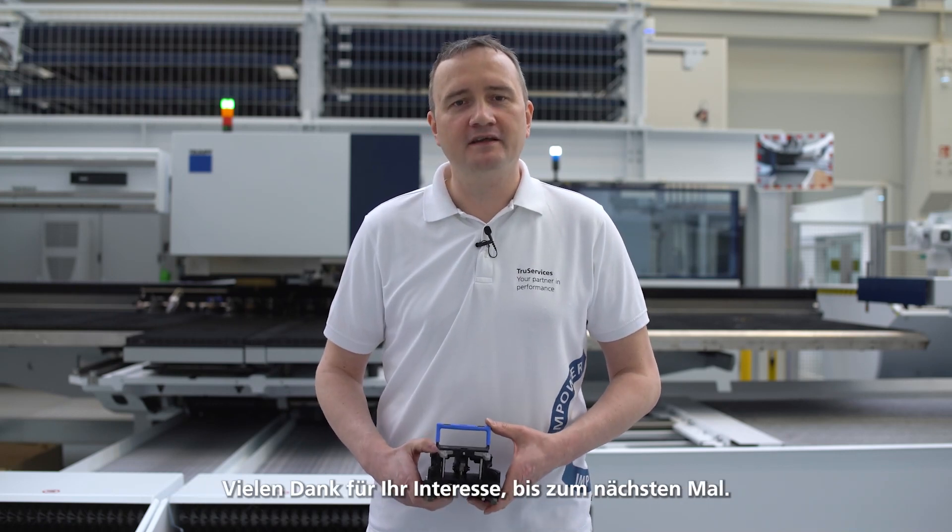I hope you enjoyed this episode of Ask the Expert. Thank you very much for your interest and until next time.